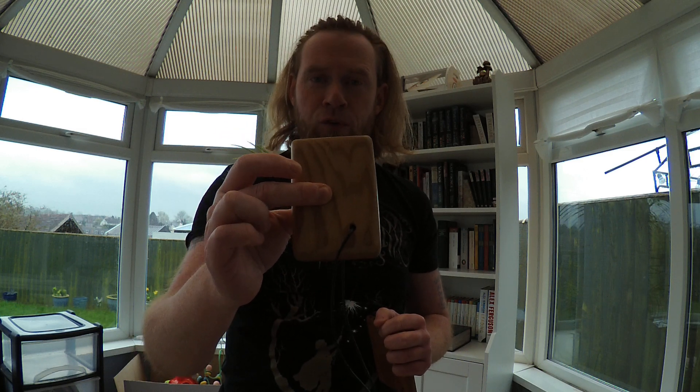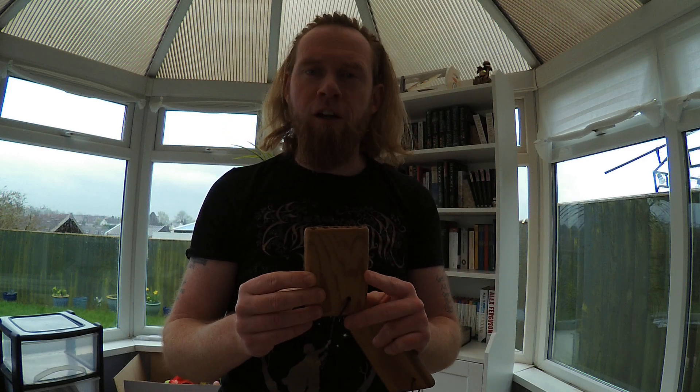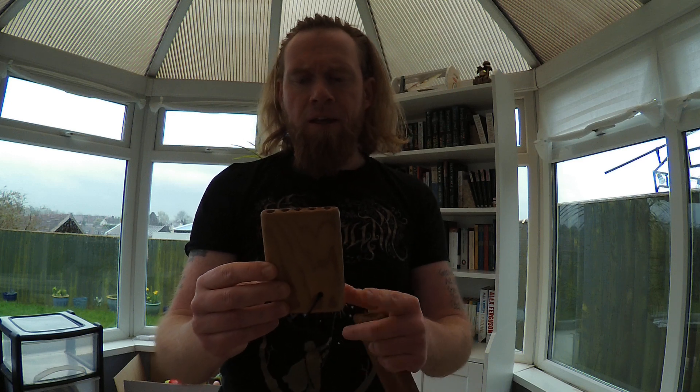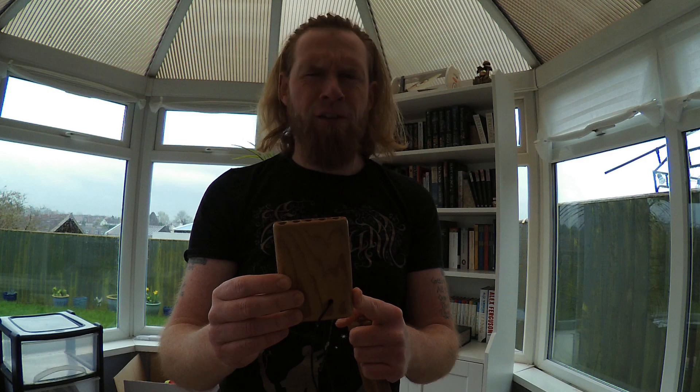The pipe that was found was discovered at Coppergate in York, hence its name the Jorvik pan pipe. It dates to the late 9th to early 10th century and was found in the Viking layer in York, as archaeologists call it.